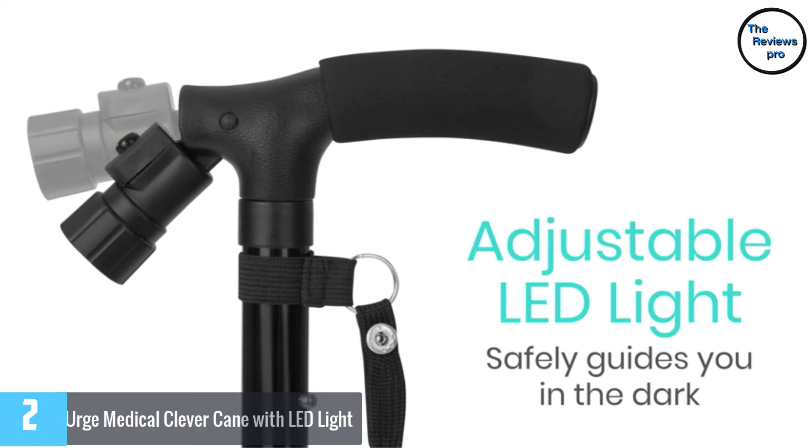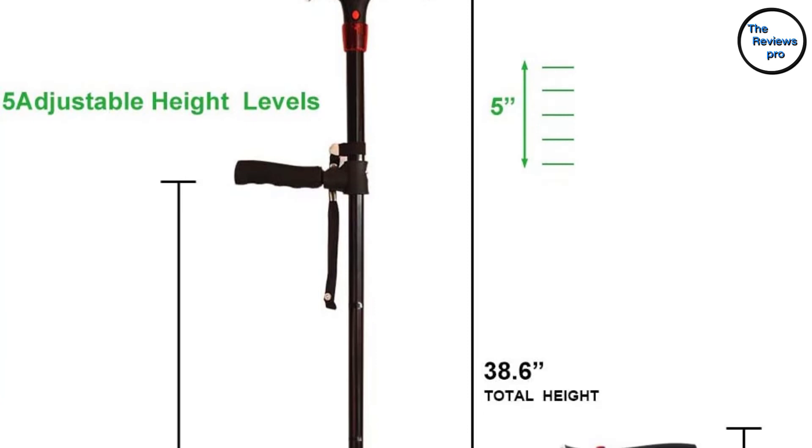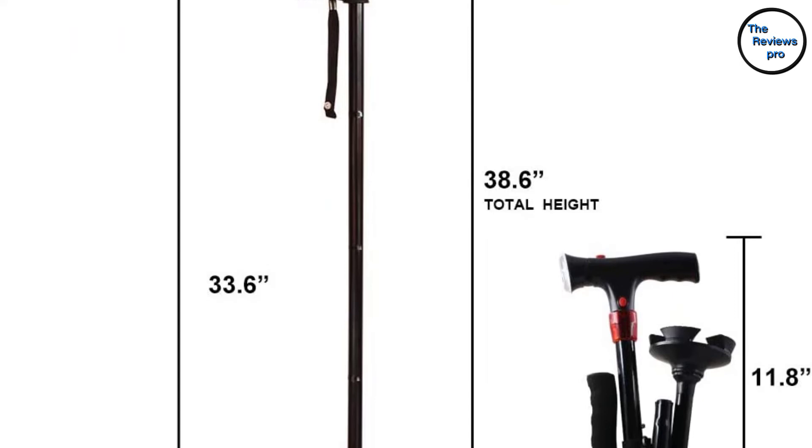The cane features an anti-slip rubber tip that prevents falls on different terrains. It has a 250-pound weight capacity and is made of corrosion-free anodized aluminum for maximum support and durability. You can adjust the cane in 1-inch increments from 34.6 to a maximum height of 38.6 inches.